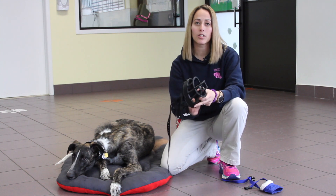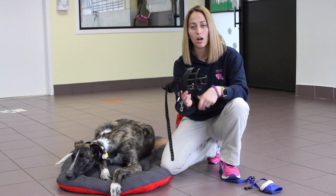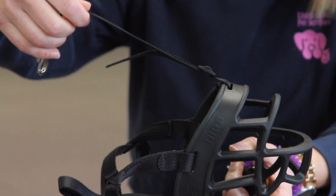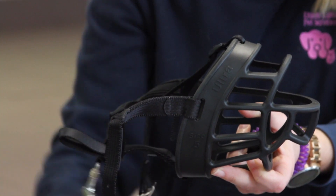For something that's going to be a longer period of time, we would actually recommend using a basket muzzle. The brand that we like best is called Baskerville. It has a spot where you can feed your dog treats and let them know that this is a good experience. They're able to open their mouth, to fully pant, and to relax and let some of the stress out. It also has a strap that goes right down the seam of their head so that once it's fitted correctly your dog can't paw it off. If I was going to buy a muzzle today, I would buy a Baskerville one.